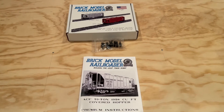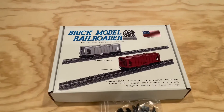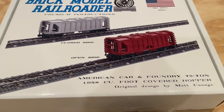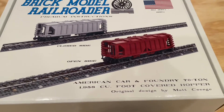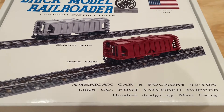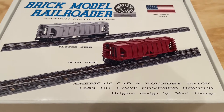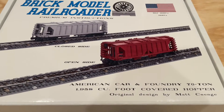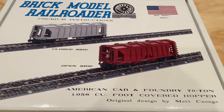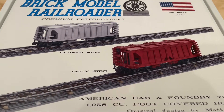Hi everybody, Adam here. Today we're taking a look at the Brick Model Railroader premium instruction set for the American Car and Foundry 70-ton covered hopper. This is going to be another great train car that I think will fit in quite well with the plans we have around the layout for some industrial space — adding jobs for these train cars and setting up some great storytelling options.